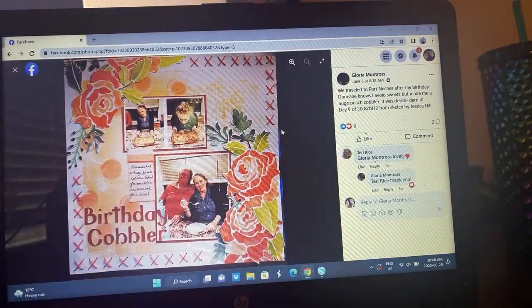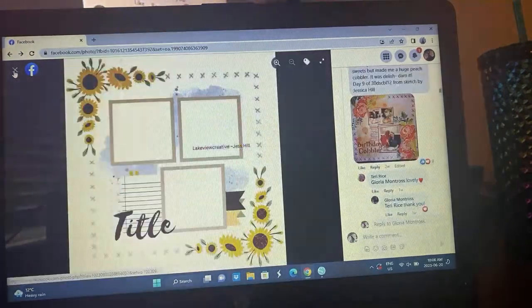Gloria is documenting cobbler. She followed this super closely — this is from a powder paper she fussy cut out, and then she did massive X's which are so cool. I think she used three photos — two separate photos and then one large one with the journaling. She really followed the sketch closely. I love the large X's, that looks really cool.